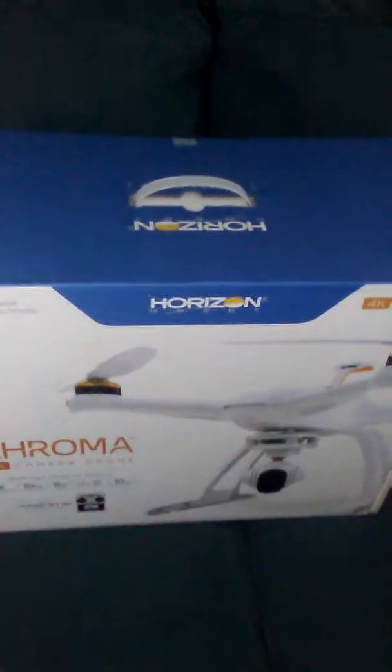FedEx just came a little while ago. I should have done an unboxing but I didn't get to — but it's all right either way. It's in the original box with the part number, and there's my Blade Chroma. It's sort of like an unboxing, but not really, because I'm barely opening it right now.